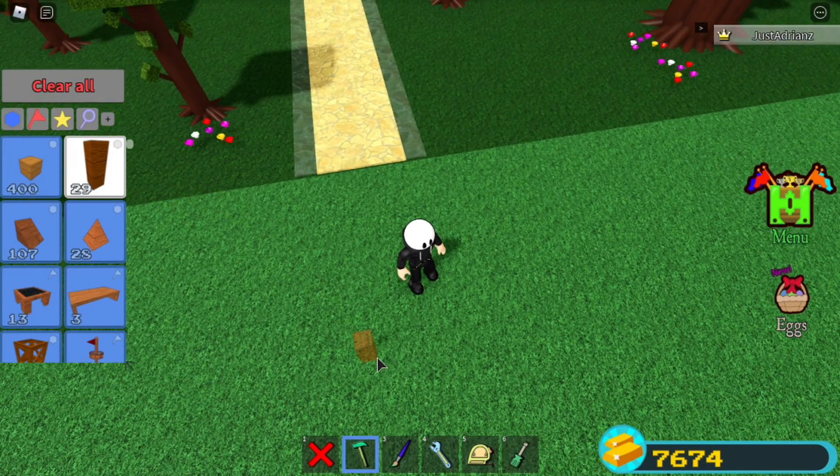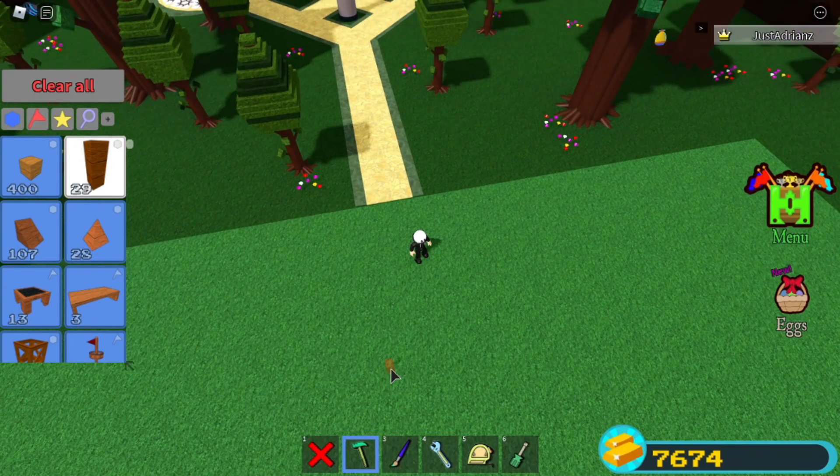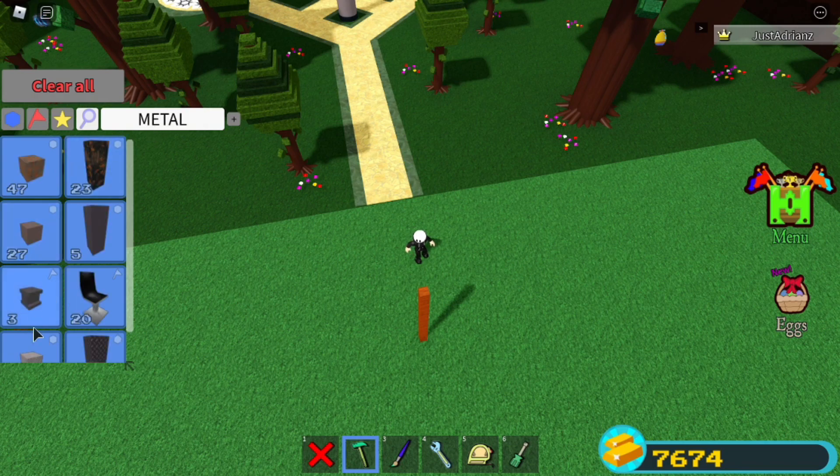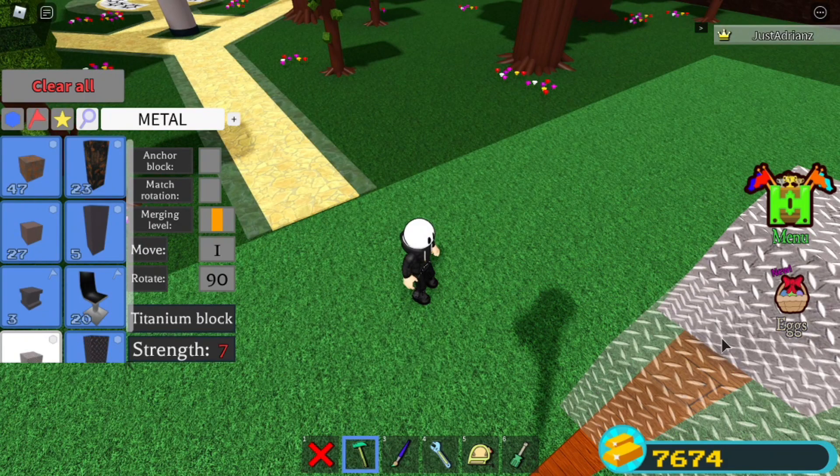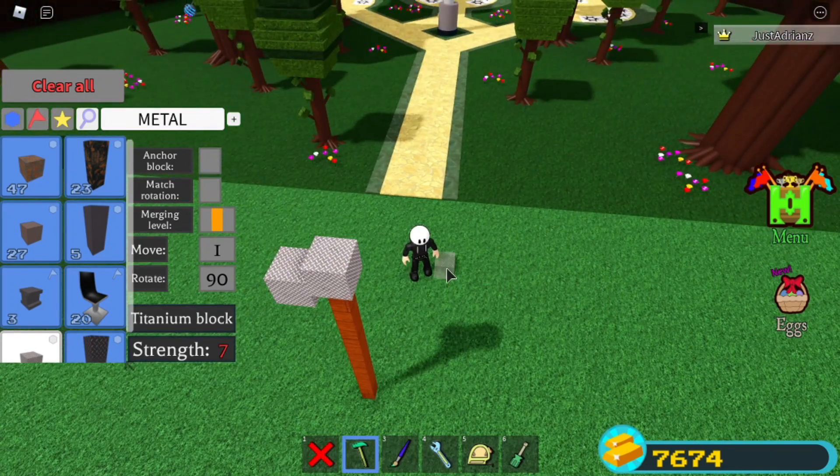What you want to do first is go about five rods up — one, two, three, four, five. Then grab some metal blocks. Make sure anchor one is off, then go like that and place it down like that.